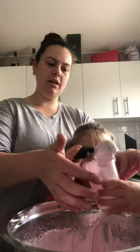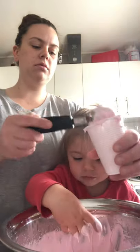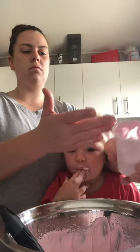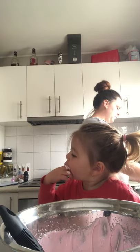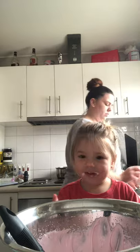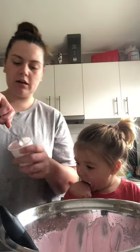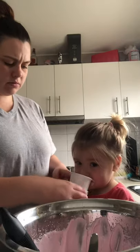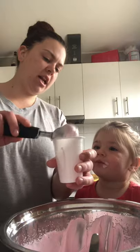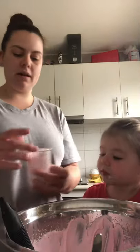Do you need some help? Hang on, you're spilling it, baby. Georgia, don't touch — I said don't touch. You can do the decorating after when we put the berries on top. Is this for Poppy's birthday? Your birthday passed a long time ago, baby girl.